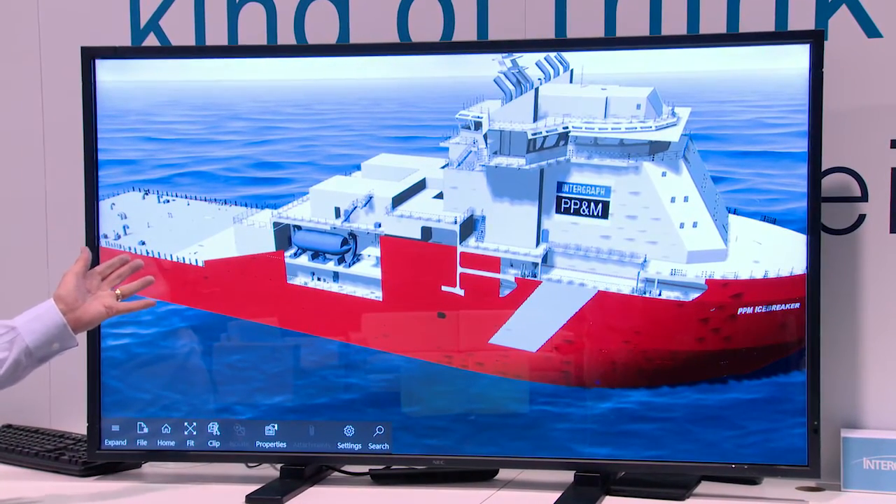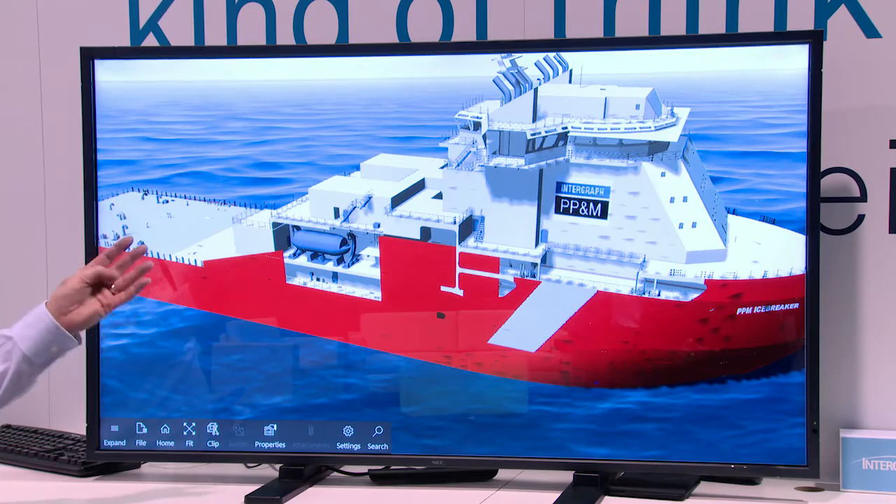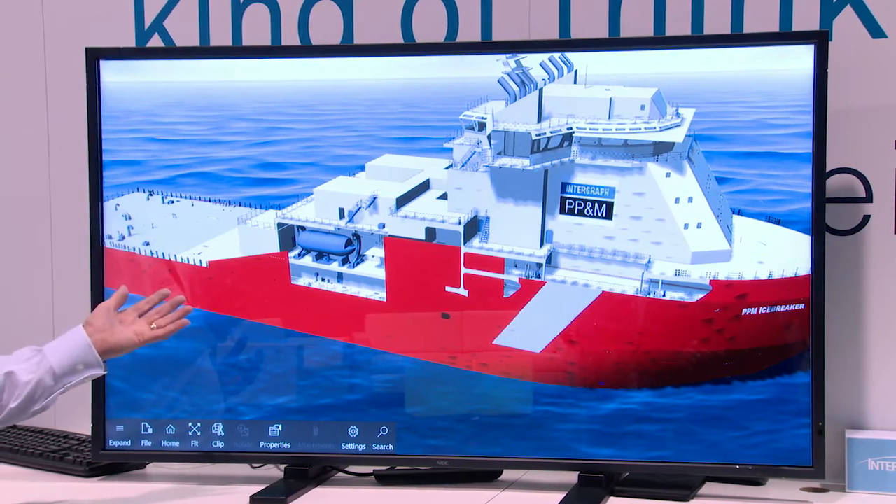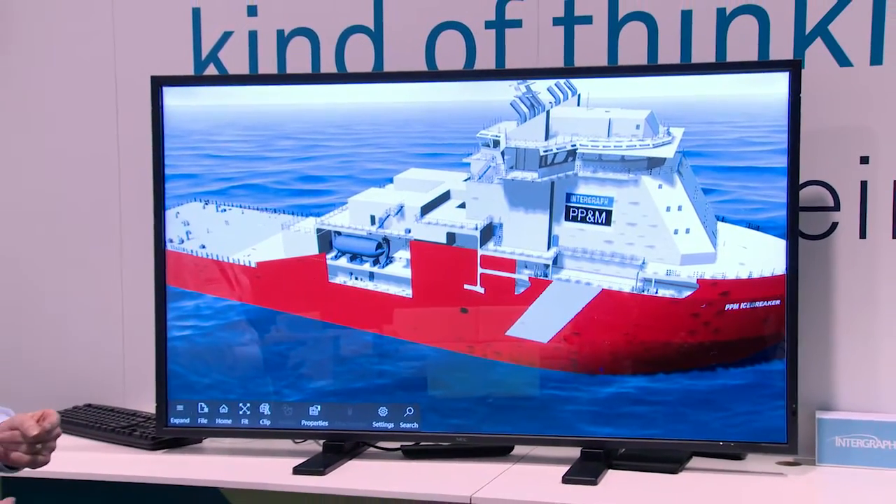The information that we'll see on the screen is used all the time in our reviews. This is the process where the designers will review the design to see fit for purpose and to check for any issues.